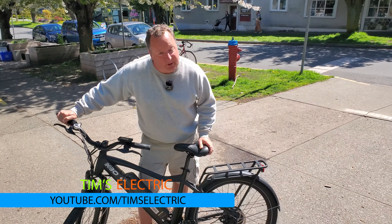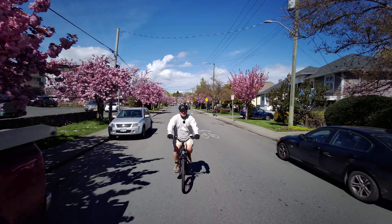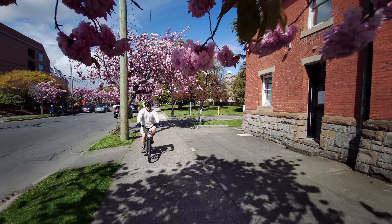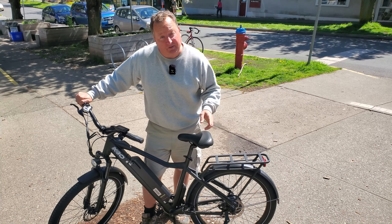Hi there, it's Tim and today I'm gonna be reviewing the KBO Breeze. I'm gonna ride around Victoria here, get some really nice beautiful backdrops for you guys, and then share with you what I like, what I don't like, and why I think this might be just an amazing commuter for you.